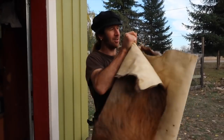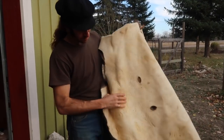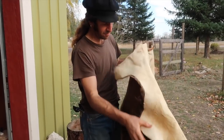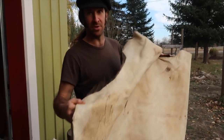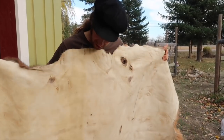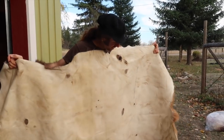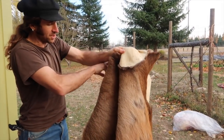That's an alum-tanned elk hide there. This didn't come out particularly soft — it's a little bit stiff. But if you were to just lay this out on the floor as a rug, it would work perfectly fine for that. It doesn't have any weird smell to it; it's come out quite clean. You can see the hunter didn't do a perfect job skinning it — it does have some holes — but being a fur-on hide, you won't see most of those holes.